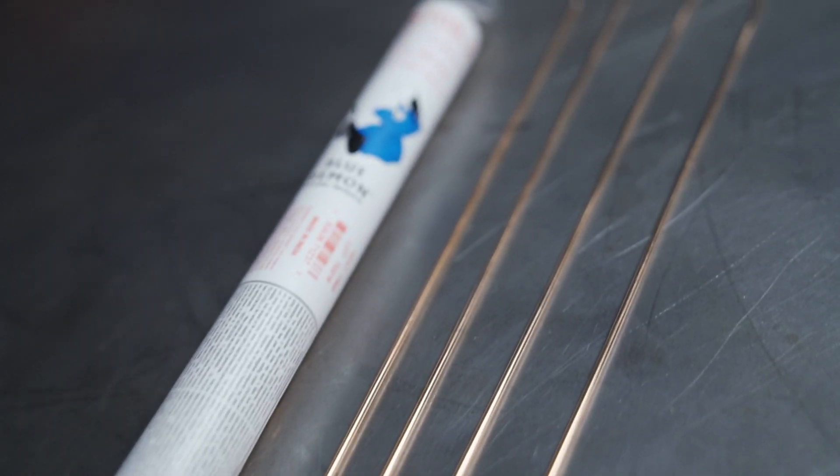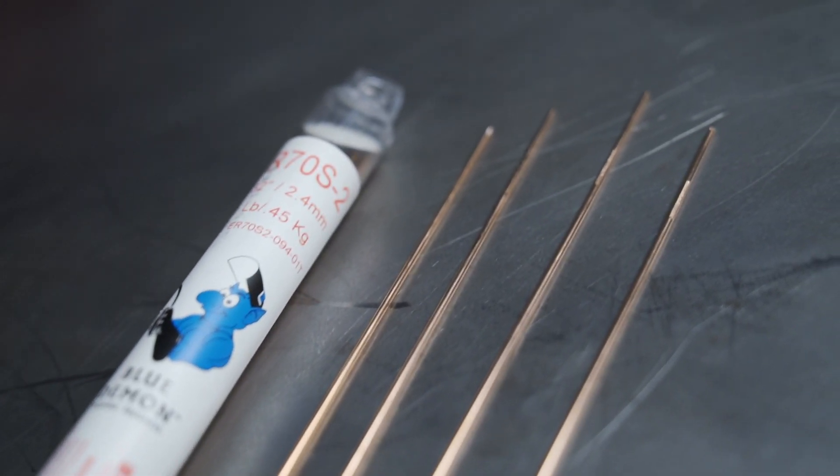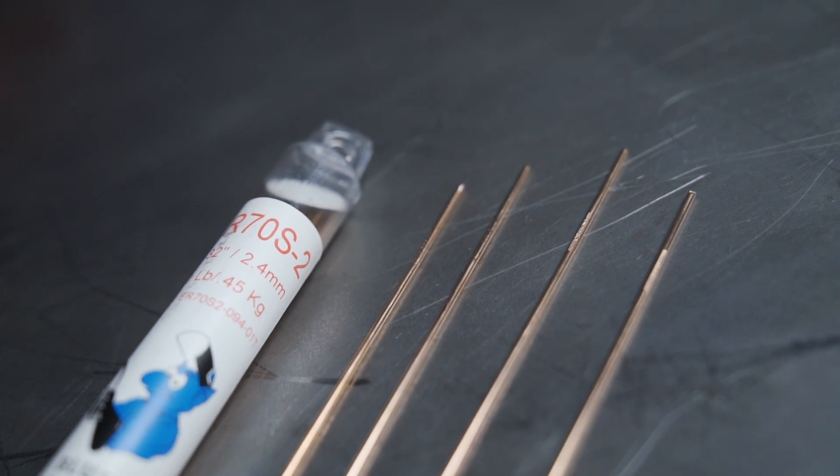Hi, I'm Justin Voss, and this is an overview of Blue Demon's ER70-S2 TIG welding rod. ER70-S2 is a popular carbon steel rod made for TIG welding all grades of mild and carbon steels.